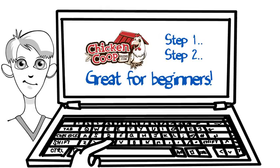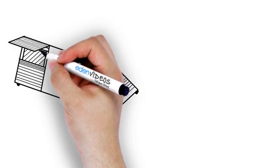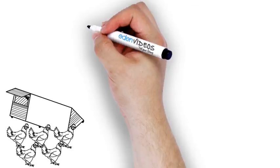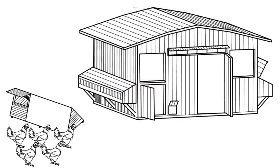In fact, even your teenage son or daughter can build one. Whether you're looking for a classic A-frame coop like this to house 5 to 10 chickens, or a more sturdy construction like this that can house 50 chickens or more, Chicken Coop Guides has got you covered.